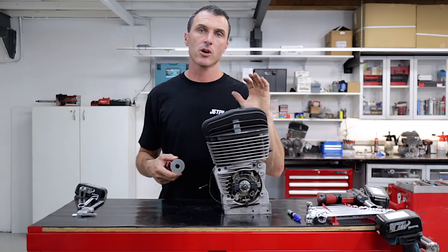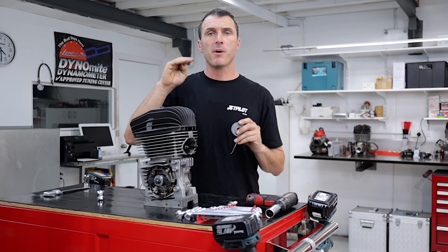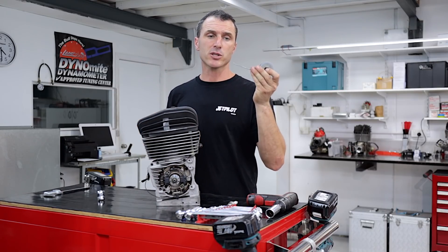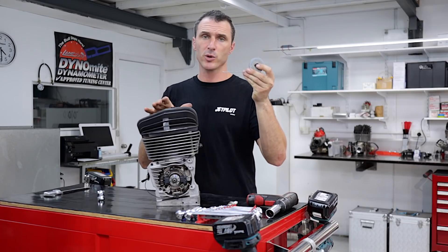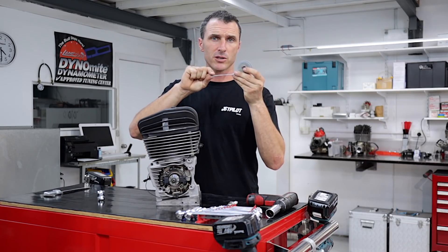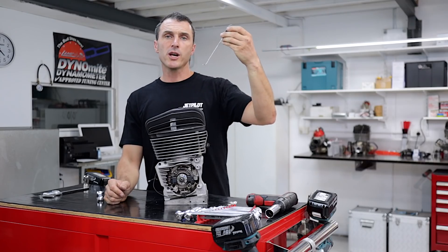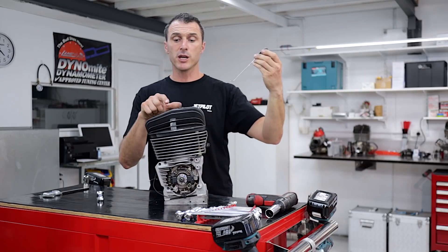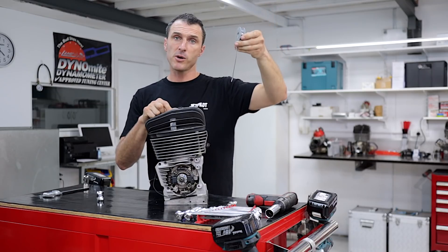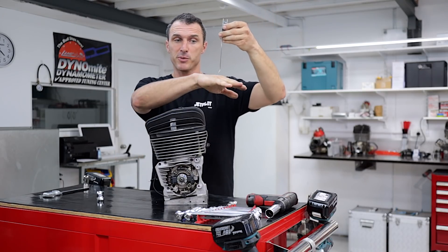Now we're going to check the squish of the engine. The squish gap is the area above the piston and below the combustion chamber of the cylinder head, and we measure that by squishing a piece of solder between the two parts. All we have to do is get some 2mm solder, roll yourself out about 100mm, and turn the end at 90 degrees. We're going to insert this in through the spark plug hole until it touches the top of the piston crown.